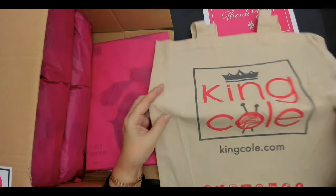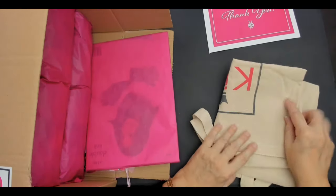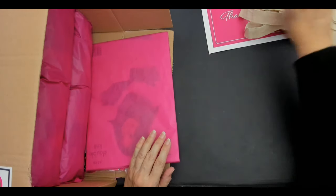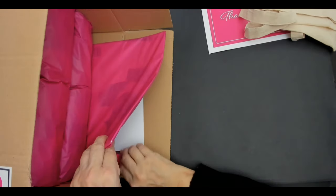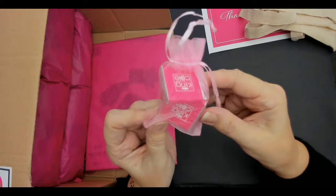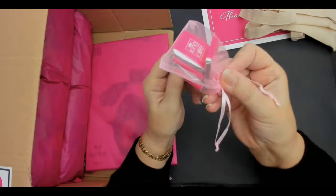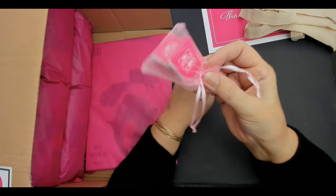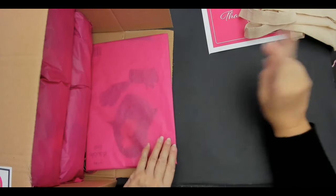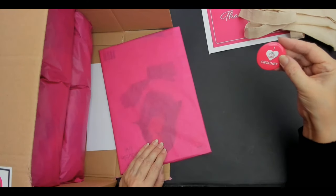I've got a King Cole shopper bag — you can get them online as well. King Cole supply other places for yarn but if you go... chocolate! One, two, three, four, five — one a day, that'll do me for five days. A little bag of chocolate, brilliant!